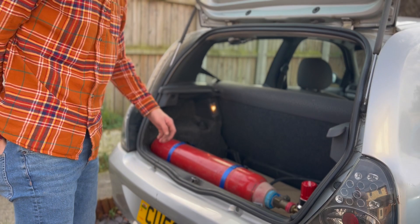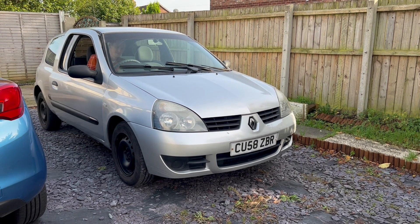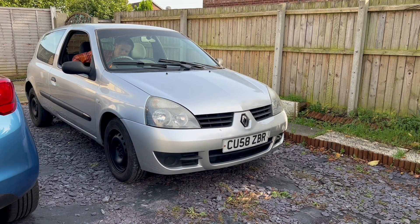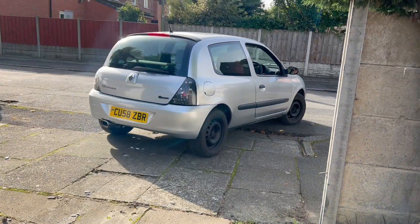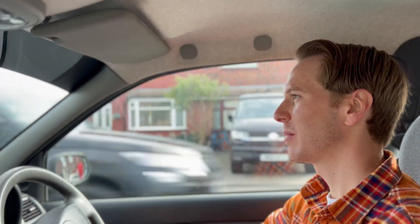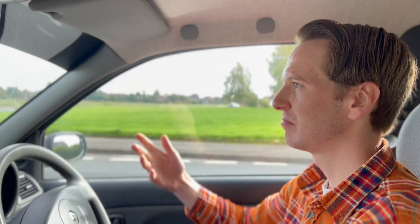Let's get the car started and fired up. Here we are — we're driving on hydrogen. It sounds like a petrol engine, it runs like a petrol engine, but like I mentioned earlier, there's no carbon emissions. The torque is a little bit less; we have about 25% less power than it would have been on petrol. But we've still got an internal combustion engine, and that's what it's all about at the end of the day.